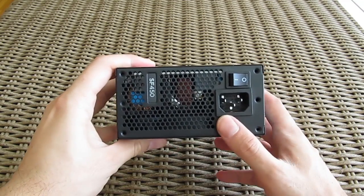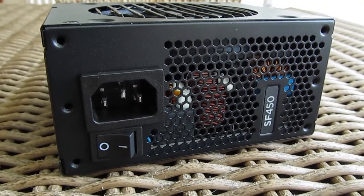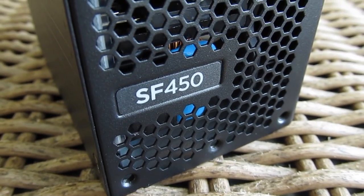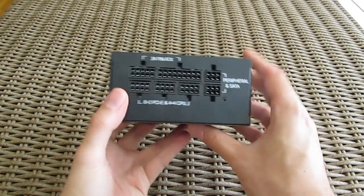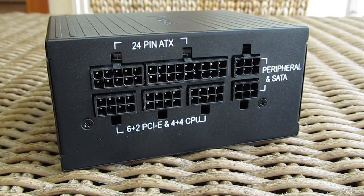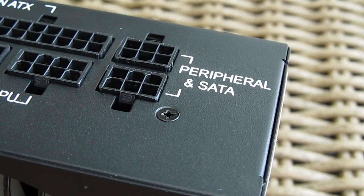The back side of the power supply reveals the usual honeycomb mesh, a dedicated on/off button, AC power plug, and a cool little detail in the form of a model plate. On the other side you will find a completely modular set of connectors for the cables, all nicely laid out and marked so you don't have any problem setting everything up.